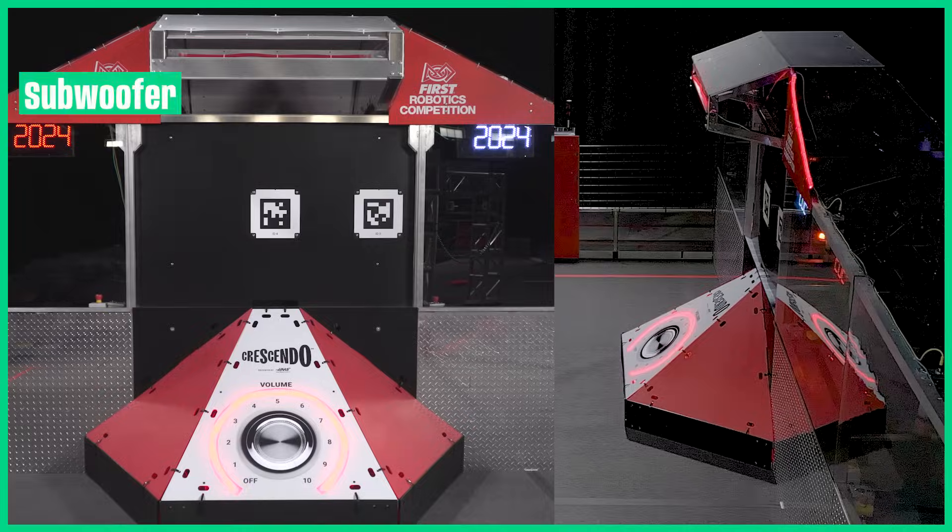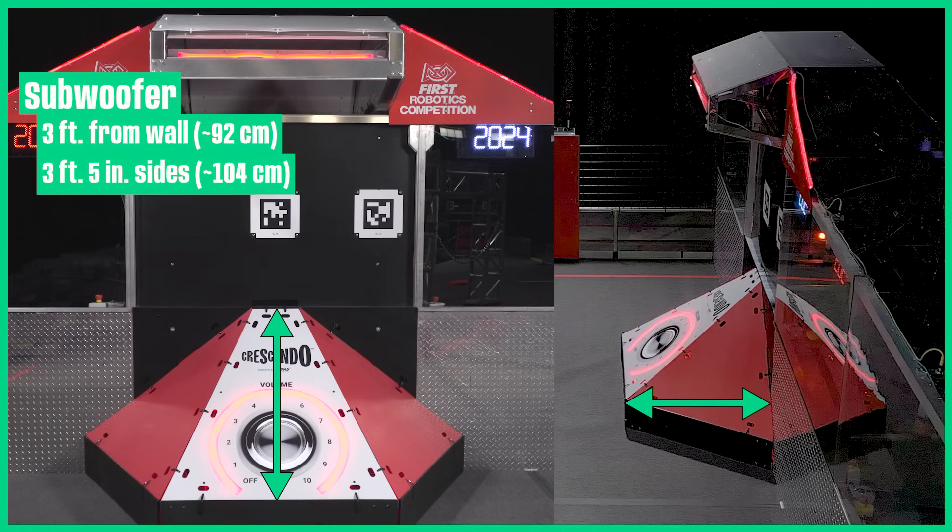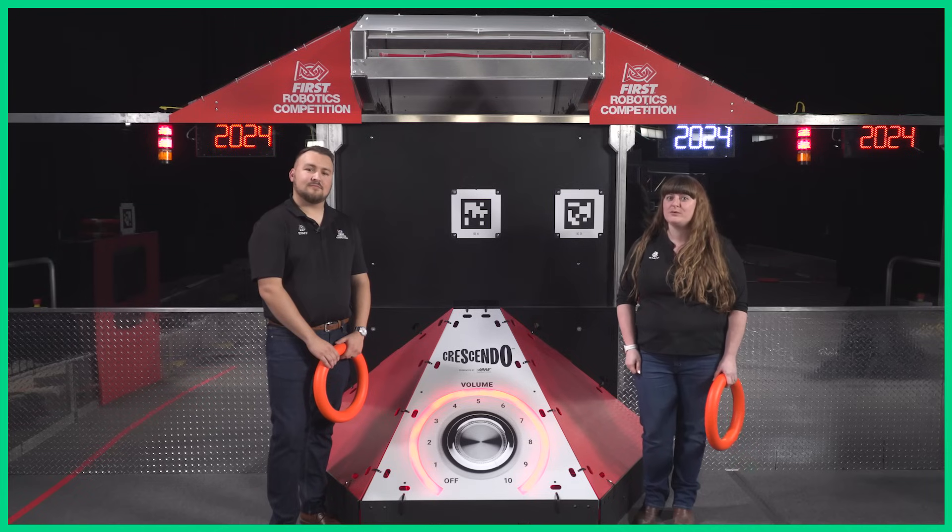At the base of the speaker is the subwoofer. The subwoofer extends 3 feet from the alliance wall and has 3 foot 5 inch sides. A robot can use the subwoofer for alignment, and the subwoofer also deflects notes that didn't make it into the speaker.